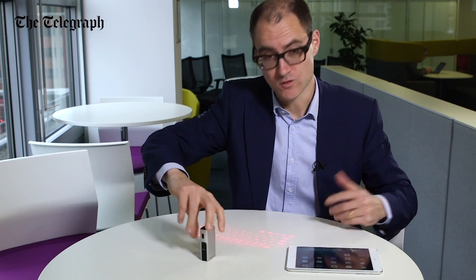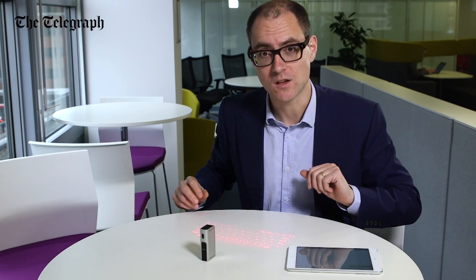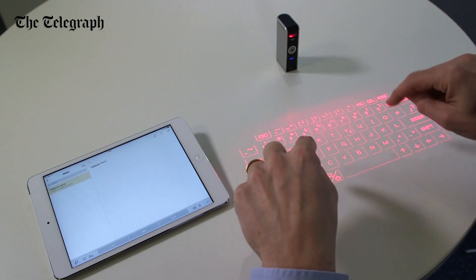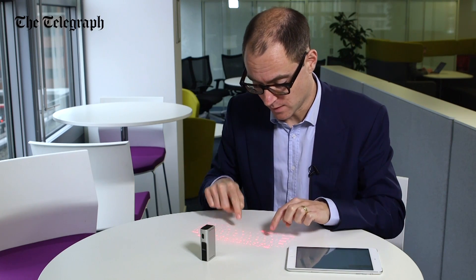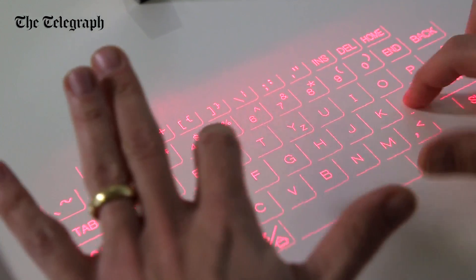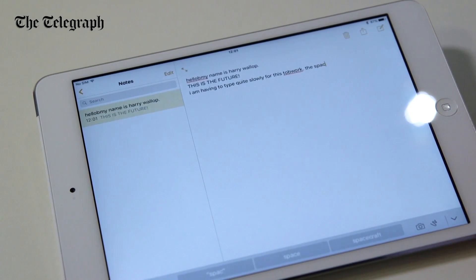As you can see, it projects a laser onto whatever surface you've got, and you've got a keyboard. So I'm going to start typing. The manufacturers do warn you that you need to start typing using what they call a hunt-and-peck style, because it takes a while to get you used to your typing. Well, it works.